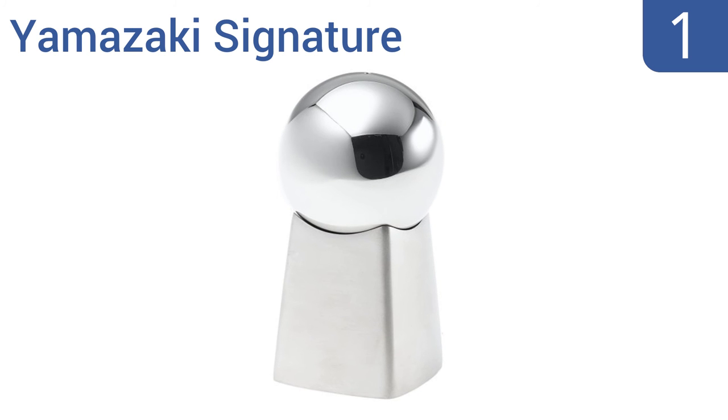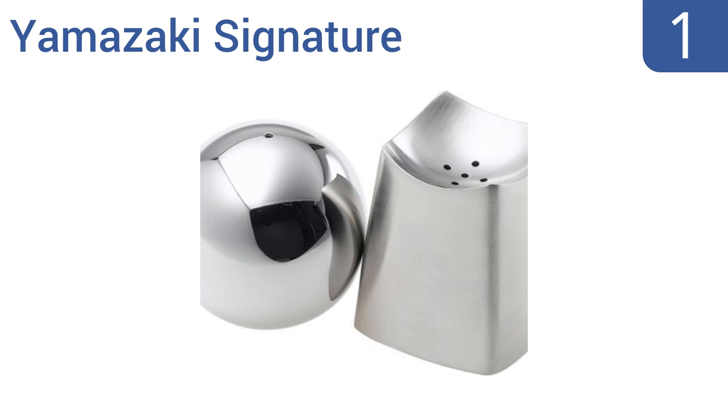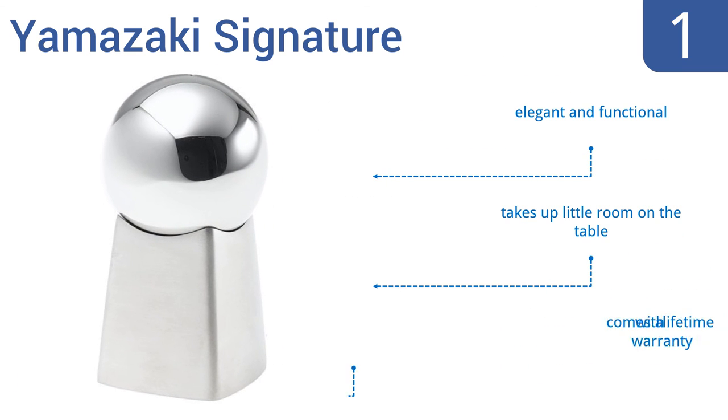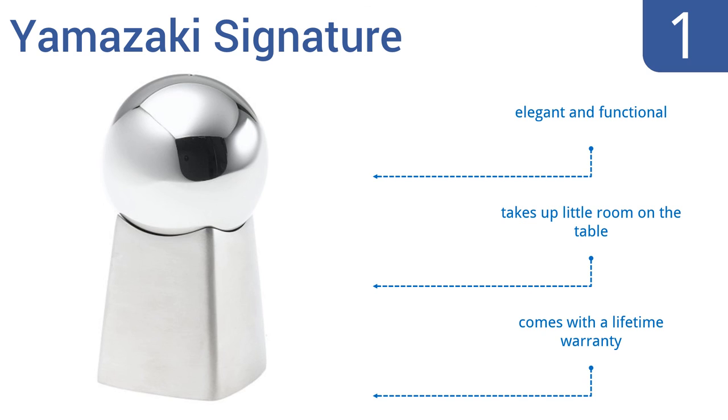Coming in at number 1 on our list, the Yamazaki Signature boasts a modern sculptural design that's artistically crafted as a stackable set. The bottom shaker features a brushed stainless steel finish, while the top shaker contrasts nicely in a polished finish. They're elegant and functional and take up little room on the table. They come with a lifetime warranty.